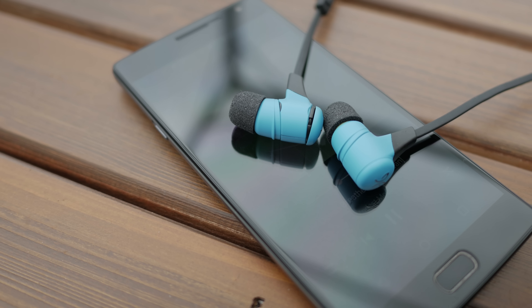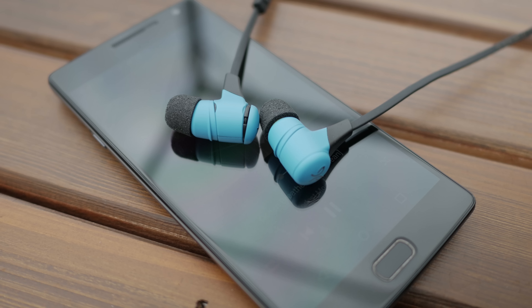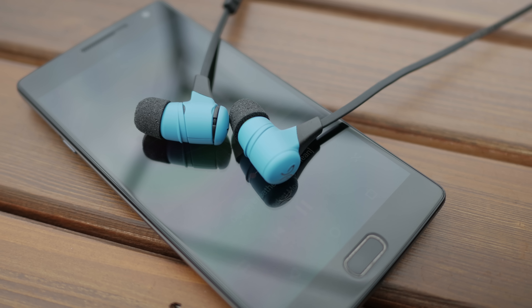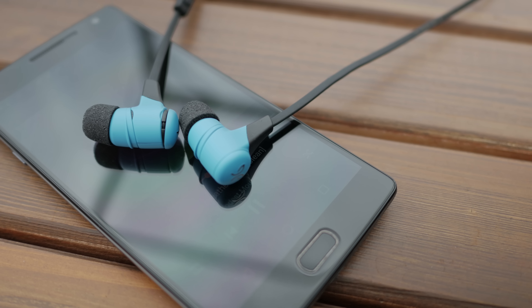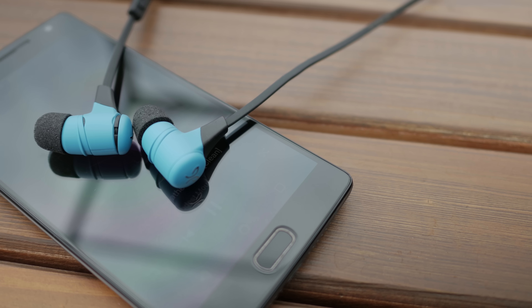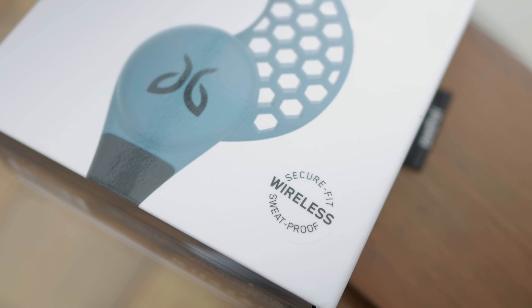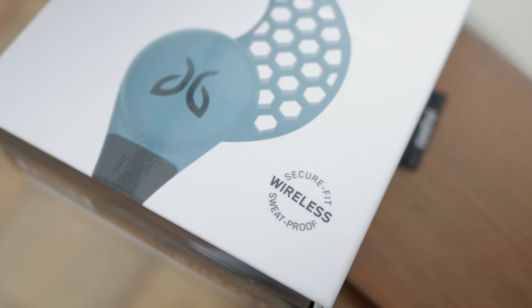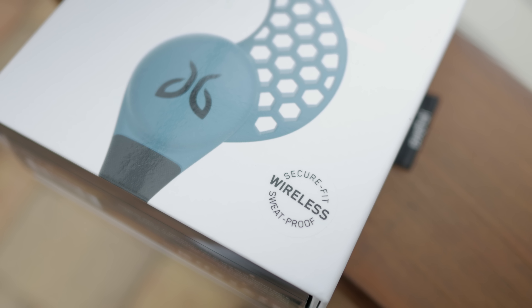The great thing about the X2s is the sound quality isn't an afterthought like in most other fitness earbuds. They sound really clean and, at least to me, have enough bass to enjoy without too much to ruin your listening experience. I'm just so pleasantly surprised by the audio quality and I think Jaybird really hit it out of the park with these earbuds.